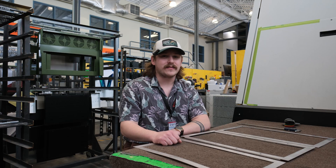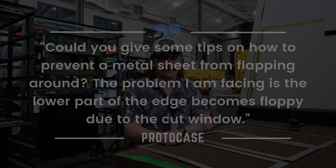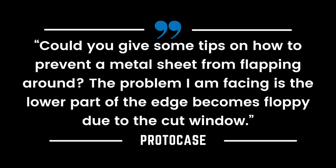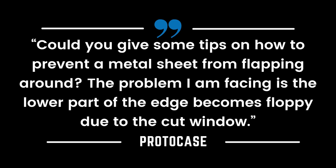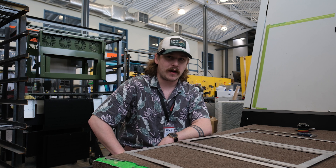Today's question comes from one of our viewers who's working on an L-shaped aluminum cover and is facing issues due to the lower end becoming floppy due to a cut window within the design. Could you give me some tips on how to prevent sheet metal from flapping around? The problem is the lower part of the edge becomes floppy due to the cut window — so how can we stiffen up that part to keep it from flopping around?